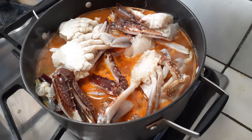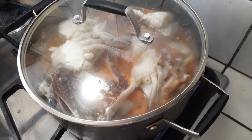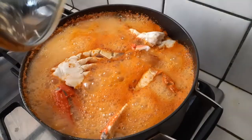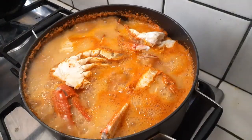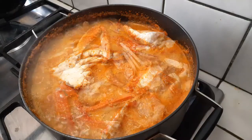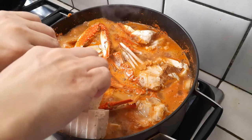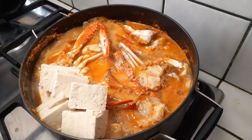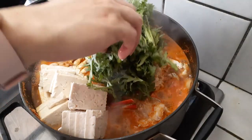Cover the lid and let this sit for 10 minutes and cook, and that's it. Ten minutes later, this is how it should look — your crab will be completely cooked. Now we're going to start adding the rest of our veggies. I'm going to start off with my tofu. If you want to add more seafood, like shrimp, go ahead and do so at this time because those are foods that cook really fast.